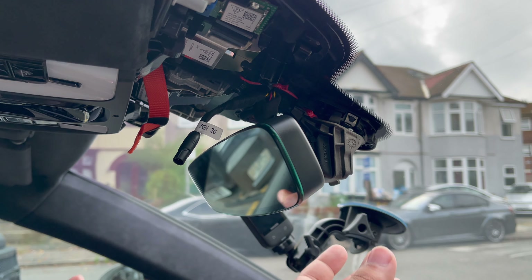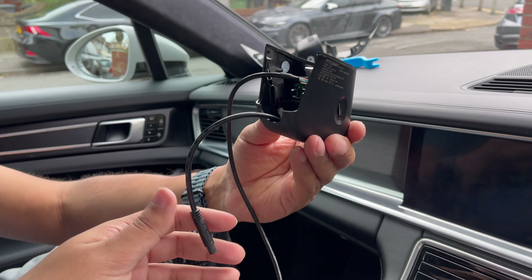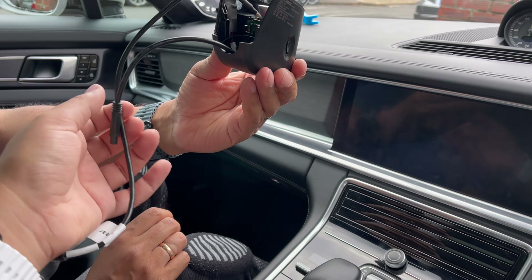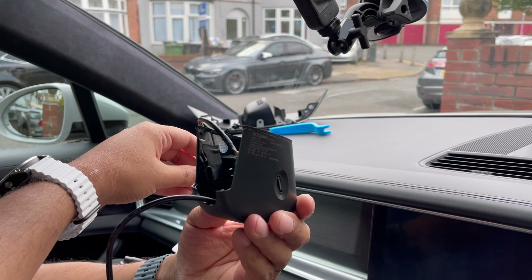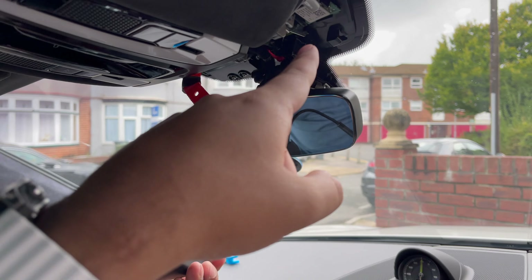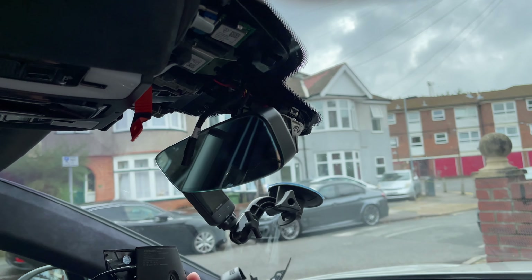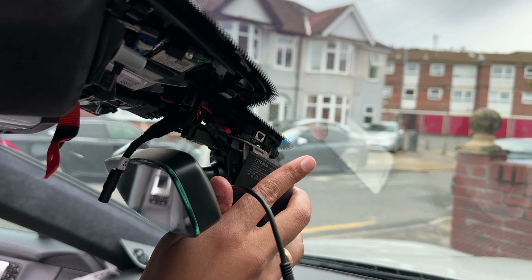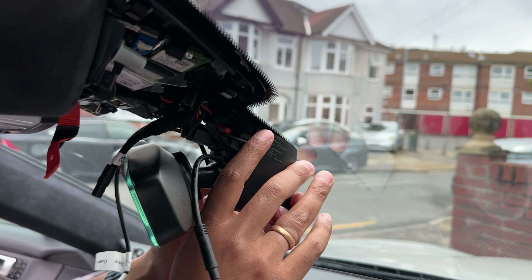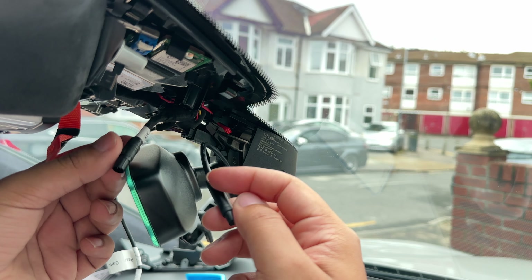Rotate the mirror clockwise this time to lock it back into place, and you should hear it snap — it should be solid. Once the camera is locked in place, put the actual dash cam on. If you have the rear camera model you'll have two cables; the longer one is for the rear, run that along the passenger side. The shorter one connects to the connector on the mirror.